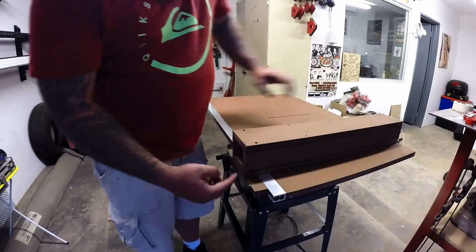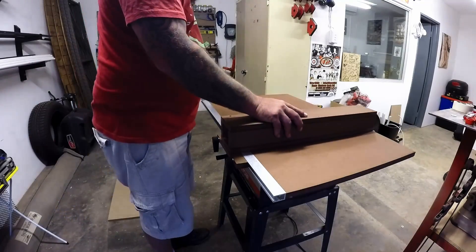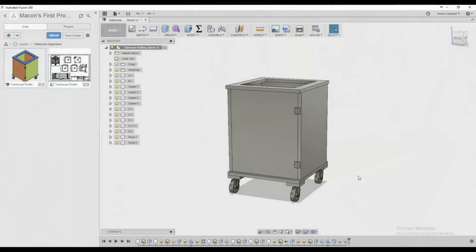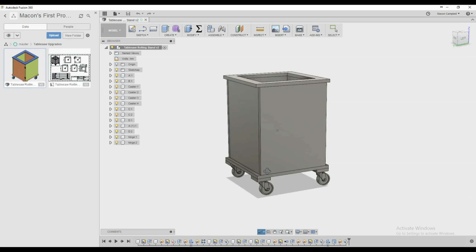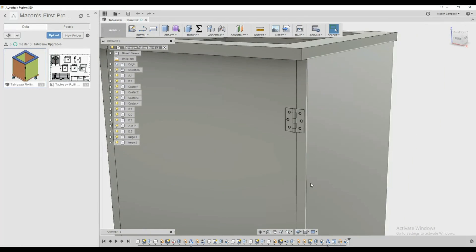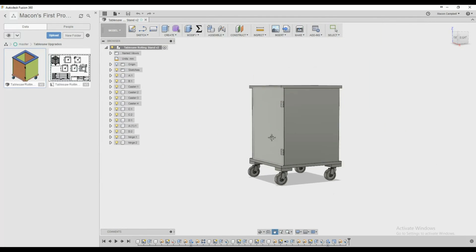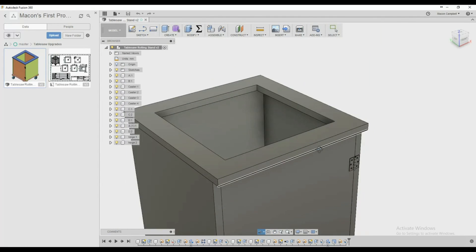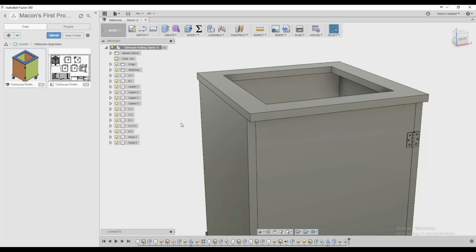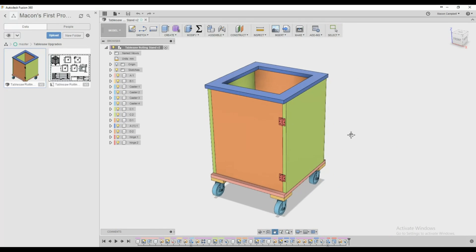In this video I'll be attempting to replace the stand of this table saw with a sort of rolling base. For this one I decided to actually draw up some plans in Fusion 360, and this is what I came up with — a box on wheels with a door and a hole in the top. As you'll see later in this video, I forgot to buy those hinges, so I had to come up with a MacGyver hack.